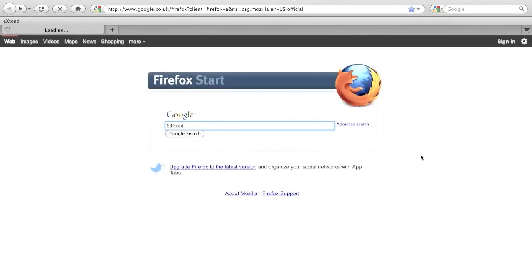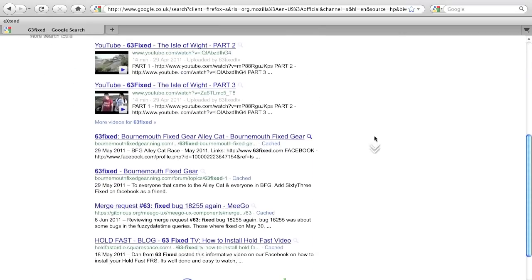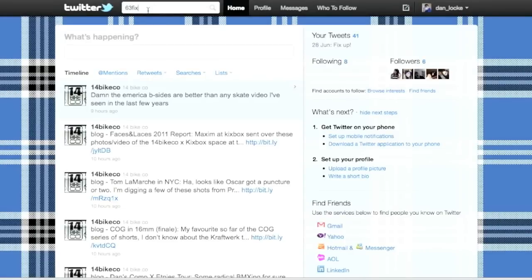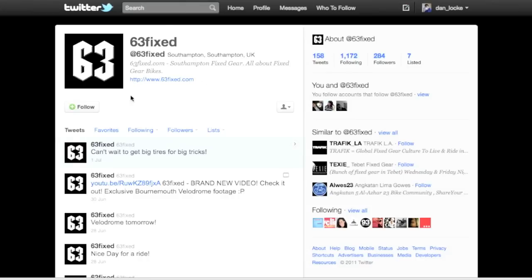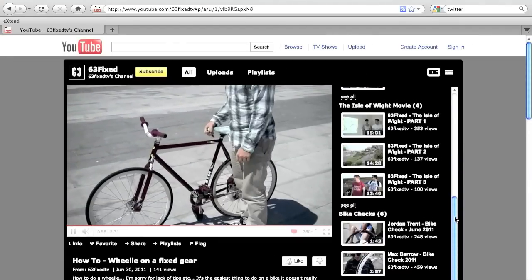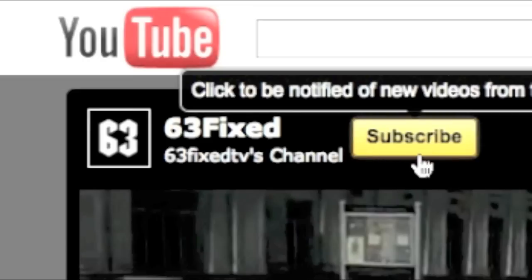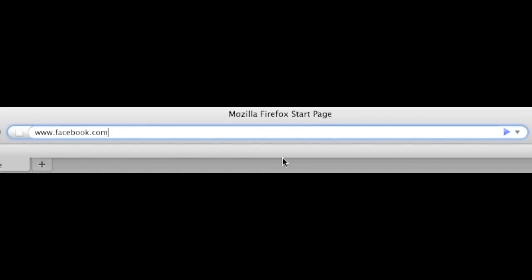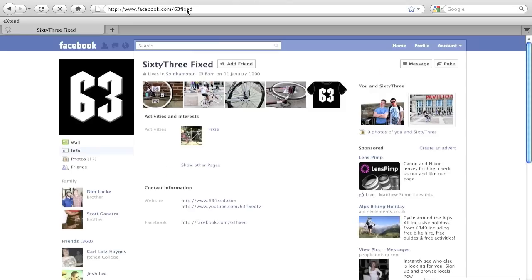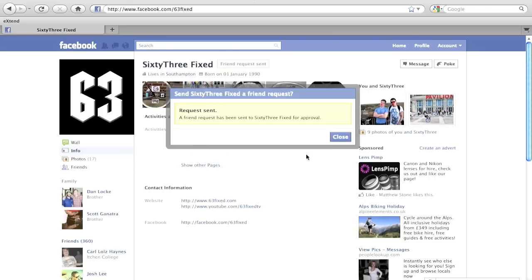To find out more about 63Fixed, you can find us on Google — we're all over Google. And of course we're on Twitter as well, for all you twitheads out there, type in 63Fixed, find our profile and follow us. You'll be up to date with all our latest videos. We also have our very own YouTube channel, 63Fixed TV, hosted by Dan Lok, and you can go ahead and subscribe there. And it wouldn't be complete without our very own Facebook page — go to facebook.com/63Fixed and add us as a friend. That way you'll be in the loop with everything that goes on with 63Fixed.